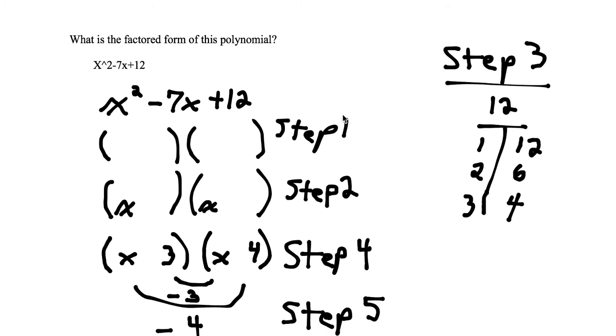The first thing we're going to do is the simple stuff: write down the problem. So we write down x squared minus 7x plus 12. Step 1 is to open up some parentheses. We know we want to get this in factored form, and all factored form means is that we want two terms multiplying. So this is our first factor and this is our second factor — just open up two sets of parentheses.